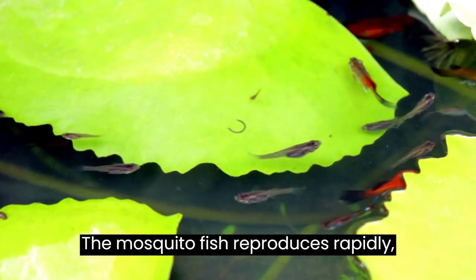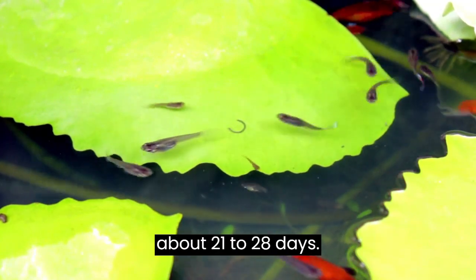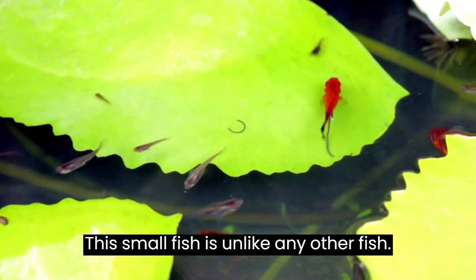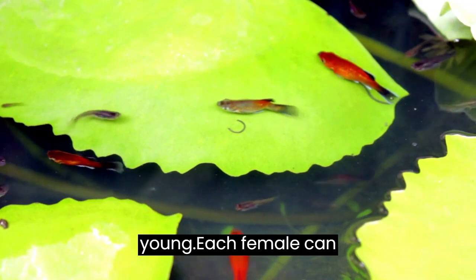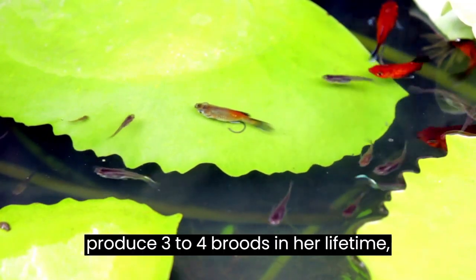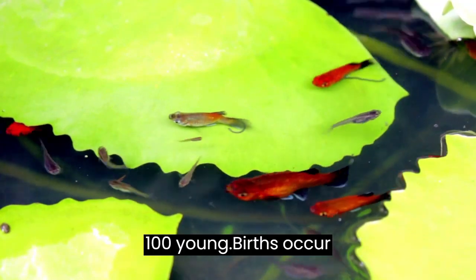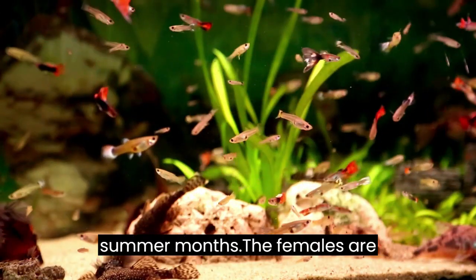The mosquito fish reproduces rapidly, about 21 to 28 days. This small fish is unlike any other fish — it does not lay eggs, it bears live young. Each female can produce 3 to 4 broods in her lifetime and each pregnancy can deliver 40 to 100 young. Births occur usually during the warm spring and summer months.